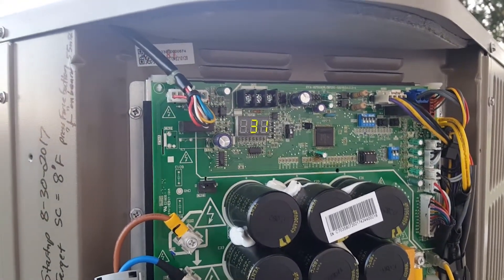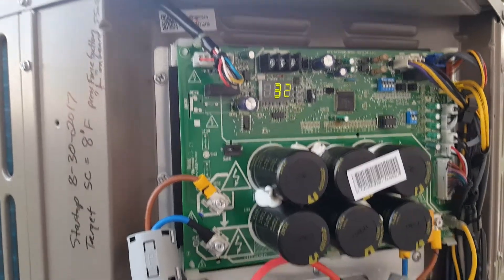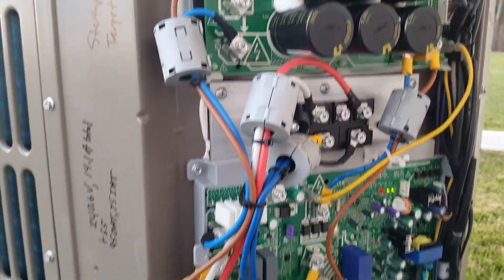That 32, 31 — that's the Hertz that the unit compressor is running at. It's got a true variable speed compressor. It ramps from 25% to 110% as it needs it.